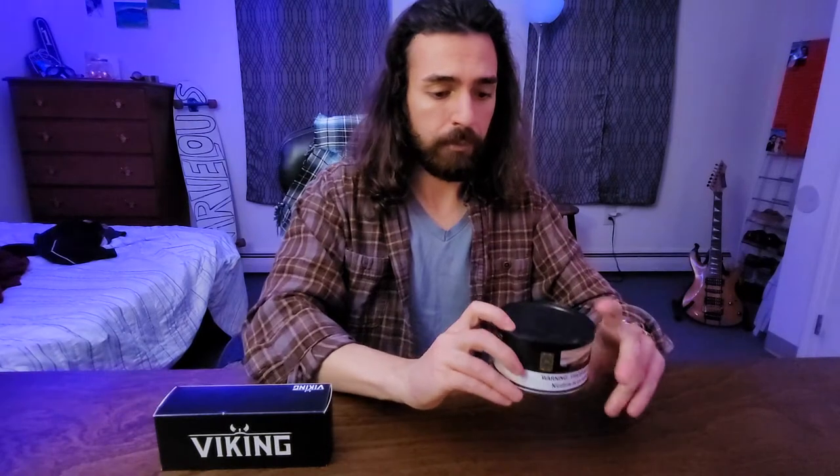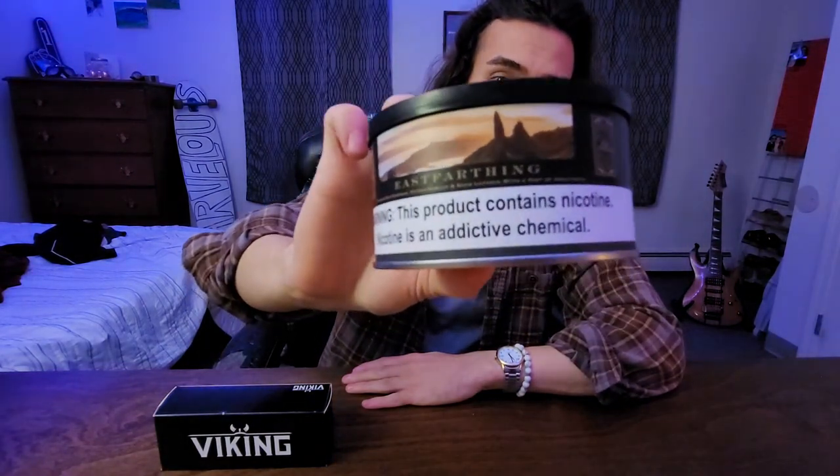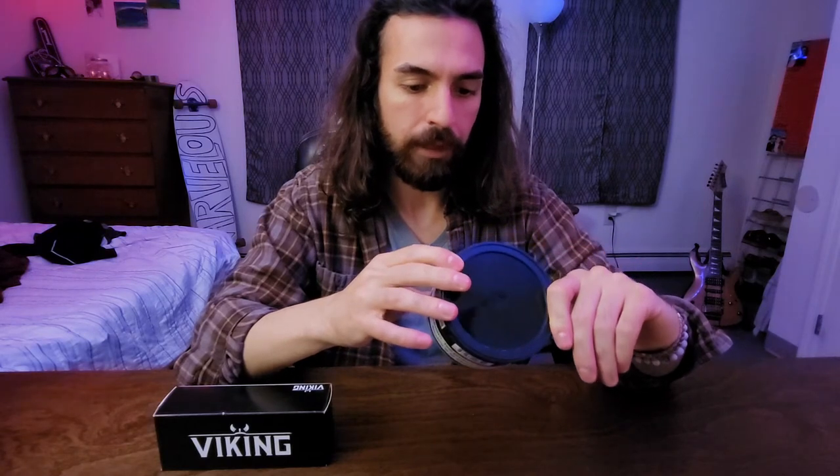I've never tried Frogmorton because I was a die-hard aromatic smoker back when I first started, and then McLelland went out of business. Frogmorton is named after the town of Frogmorton, which is in the East Farthing of the Shire. East Farthing is supposed to be Sutliff's newer, better, improved version of Frogmorton — mature red Virginias, stoved burley, and aged Latakia with a hint of sweetness.